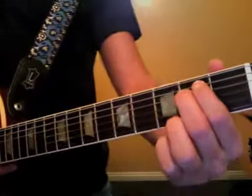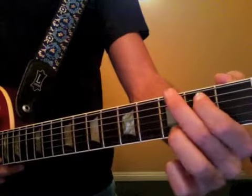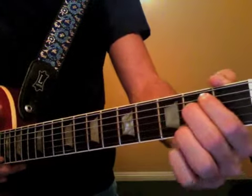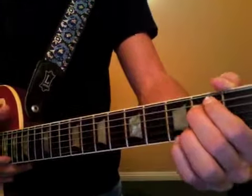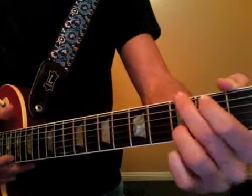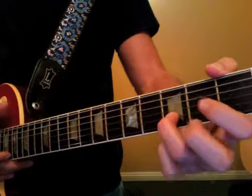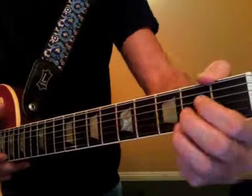Then begin to work on your transitions — E minor to G. Go one finger at a time, then add in the other fingers. E minor, then G — and then keep your 3rd finger down and roll back to D. Keep the 3rd finger down from G to D, and then D goes into A.